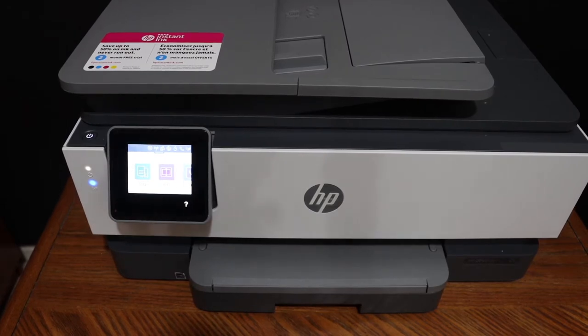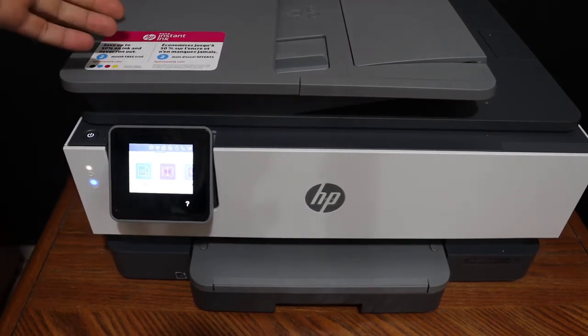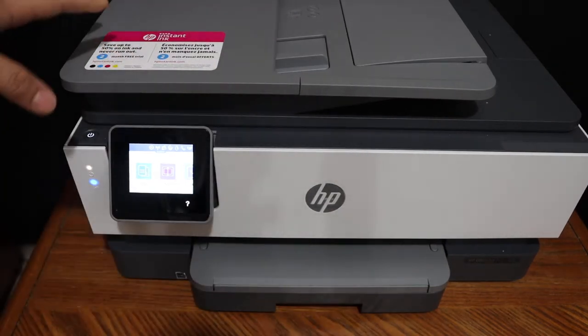Today's video is regarding the HP OfficeJet Pro 8025 printer. I'm going to show you how to do the Wi-Fi setup, so we're going to connect it with the Wi-Fi network of our home or office.